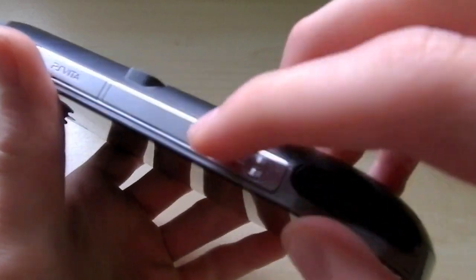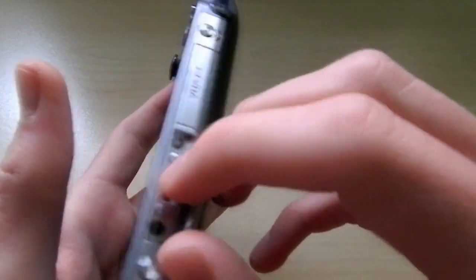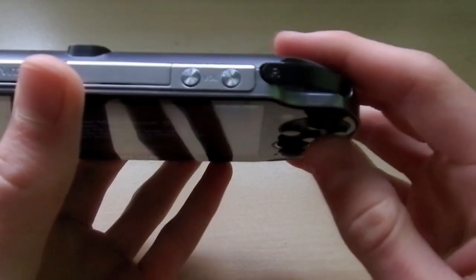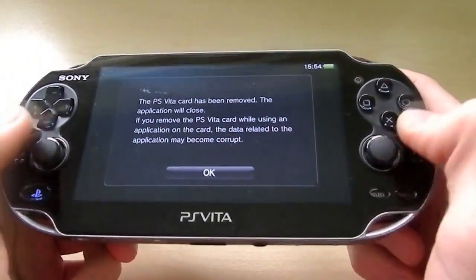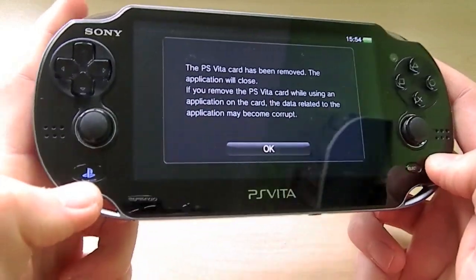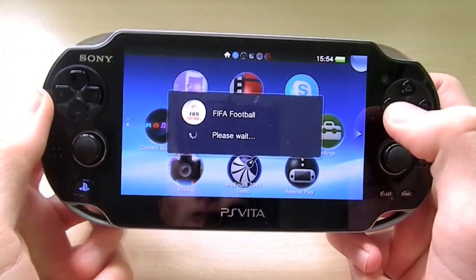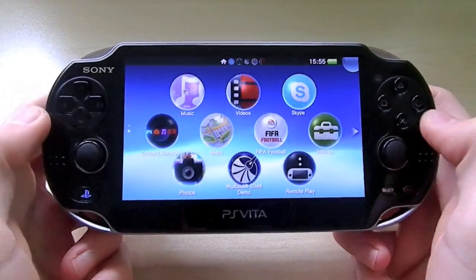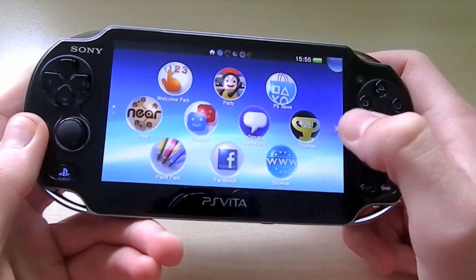There's also another slot here and I'm not sure what this actually does, but it has some sort of input or output port — I'll find out and put that in the description below. There's a volume rocker up and down here, very similar to the original one on the PlayStation Portable except that was positioned differently. You also have your PlayStation Home button — pressing that takes you back to the home page, and it's a very similar interface and layout to a smartphone.